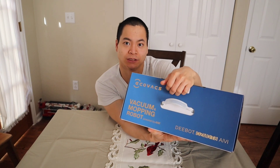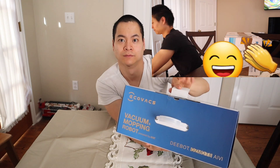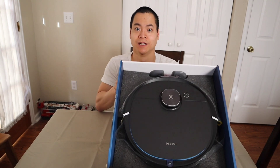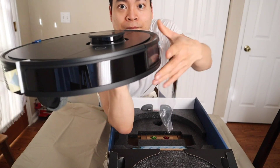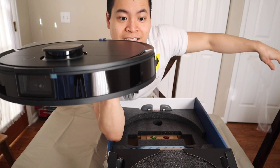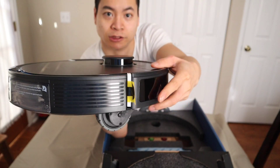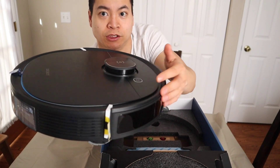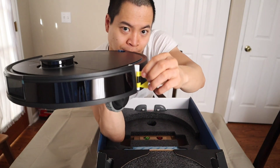Let's go ahead and get this guy open. There's a little tab up here — just grab that and peel. Makes opening very easy, no longer do I have to get a fancy cutting tool or a chainsaw. Here's the T8 — very clean. Let's get that plastic out of there. Got the mopping attachment as well. These inserts prevent the bumper from moving during shipment — just pull those out.